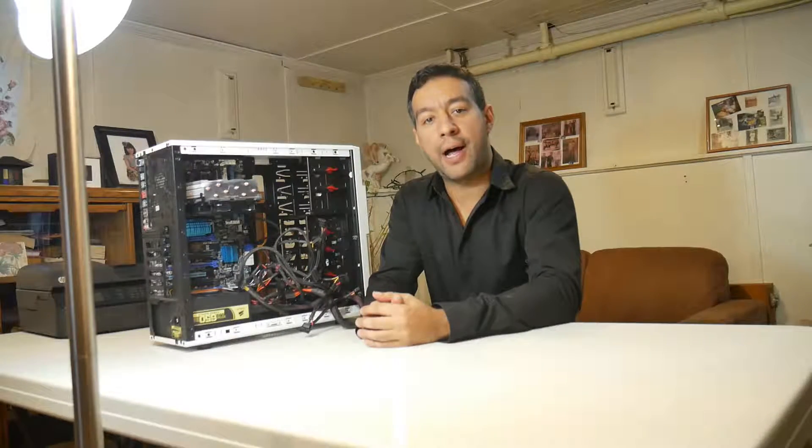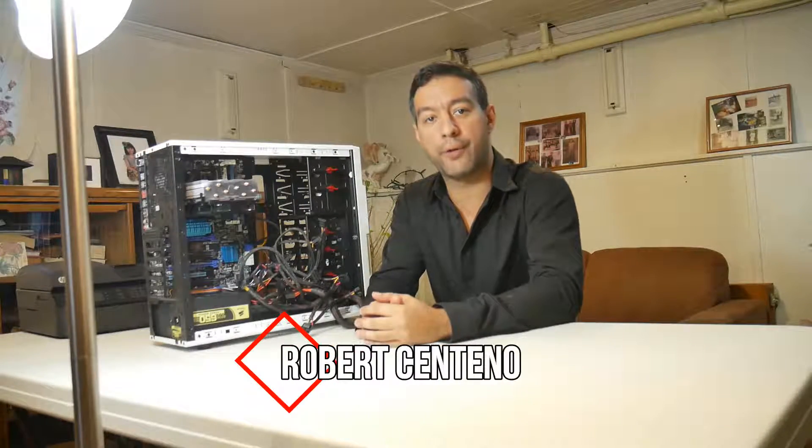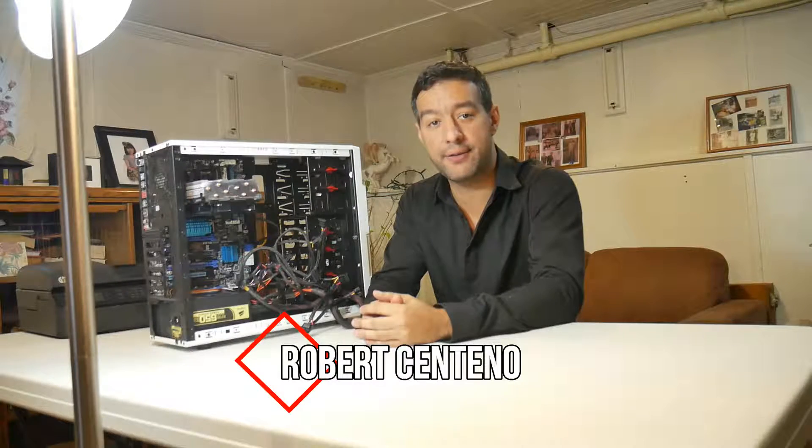Hello everybody. As you know, I am Robert Centeno, one of the co-founders of TGT, The Guy's Tech.